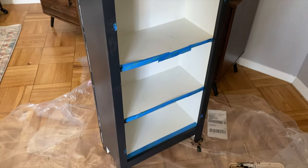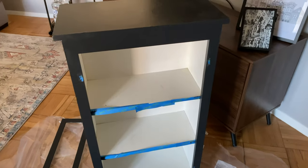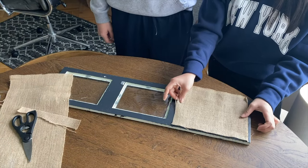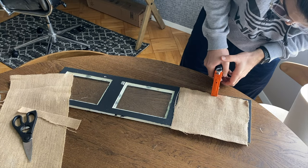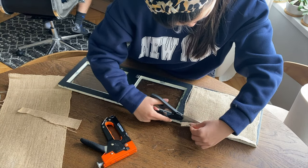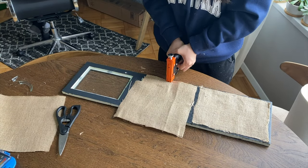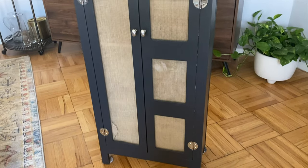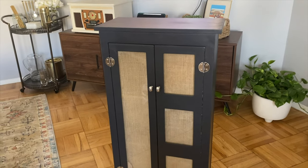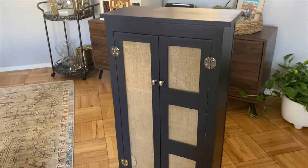I ended up doing three coats on the cabinet and added a protective finish. After that was dry, I decided to add burlap fabric on the glass, using a staple gun to attach it and pulling the fabric so it's nice and taut. I'm honestly not sure if burlap was the best material — it's kind of messy, so if I could do it over I would maybe use rattan cane webbing instead. I accidentally cracked it, but I really love how it turned out. It helps a lot with making the bathroom look less cluttered.